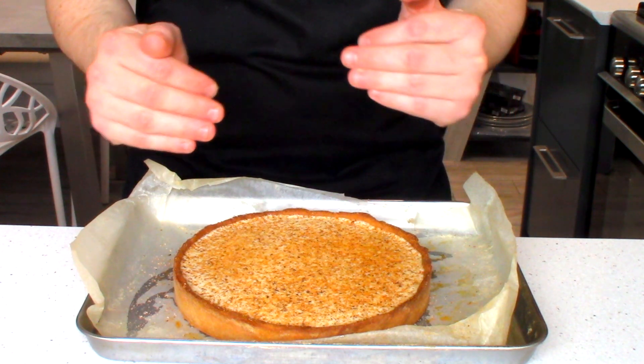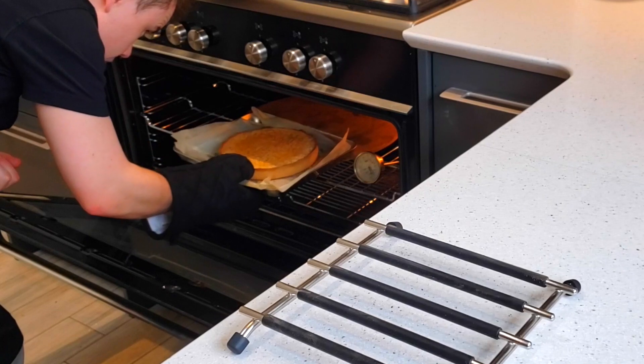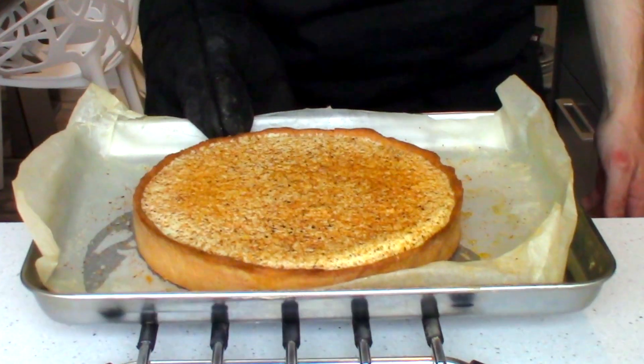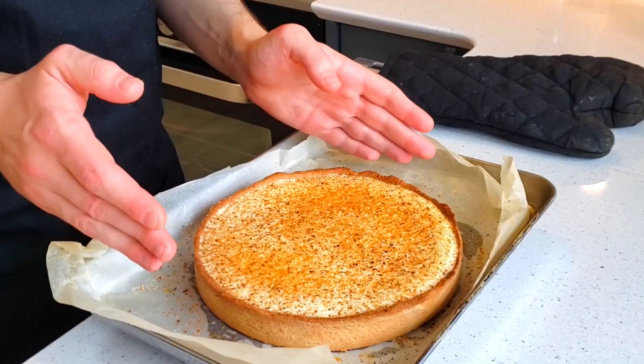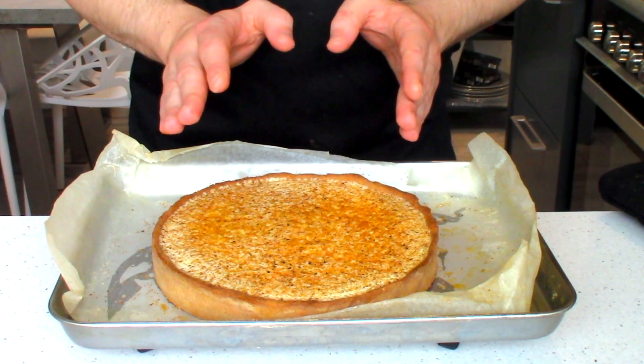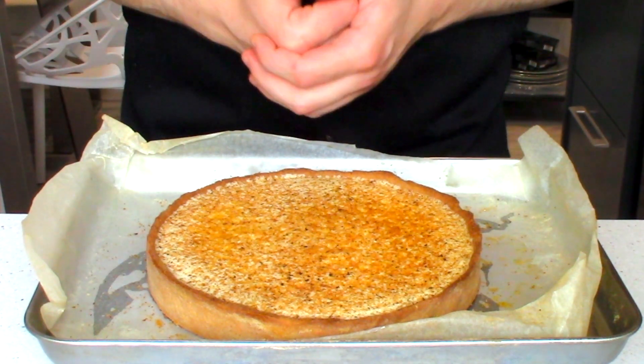It's best to keep an eye on it because all ovens tend to be a little bit different. The consistency your tart should be before you take it out of the oven is a slight jiggle. Now let this fully cool down at room temperature, then put it in the fridge for about one to two hours.